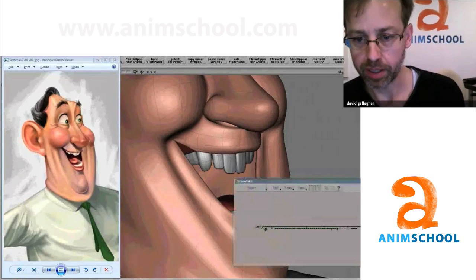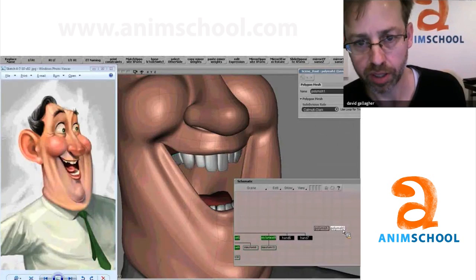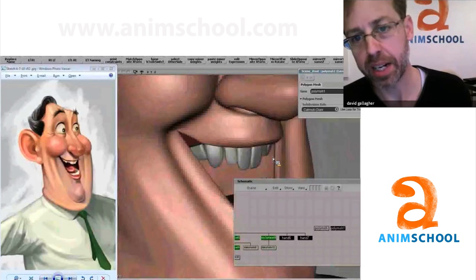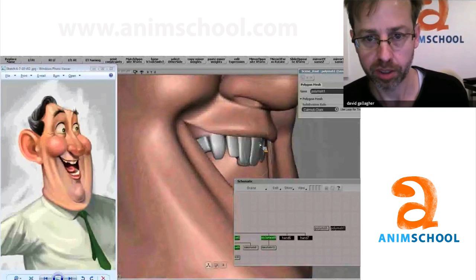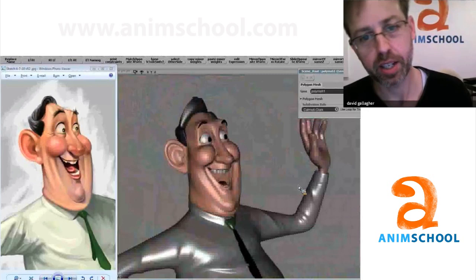So somewhere here you've got the teeth — I just want to show you how teeth angle is so important. It makes such a huge difference in your perception of a model. So if we start to angle those teeth in — my teeth don't do this, they kind of come out a little bit — generally it's more appealing when they kind of go in a little bit.